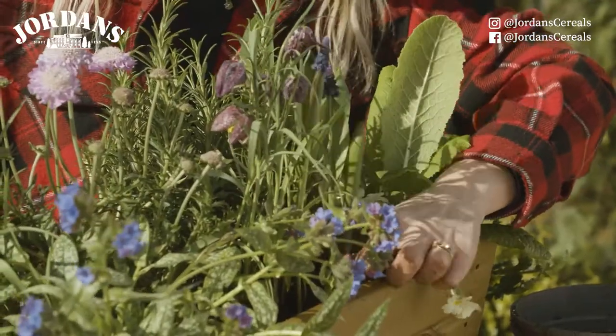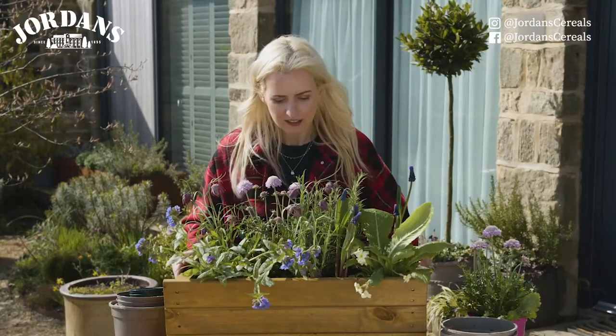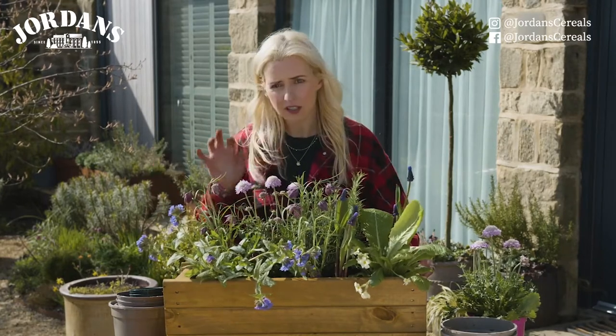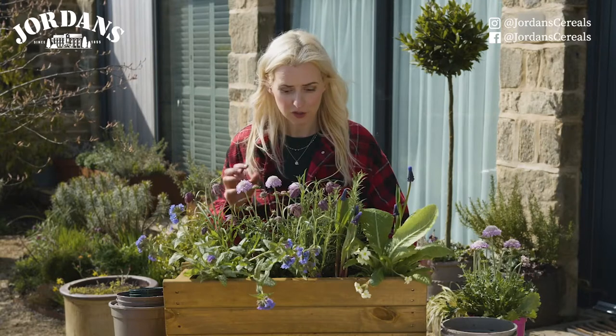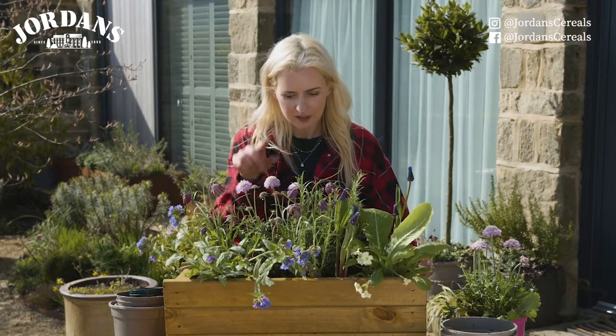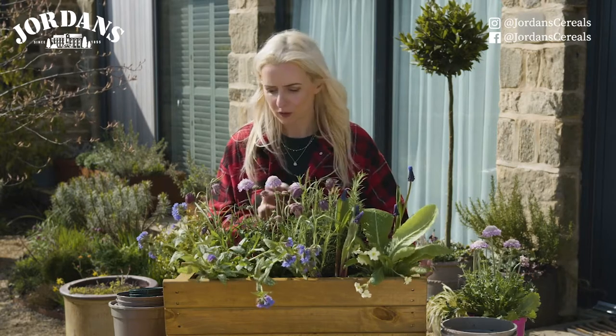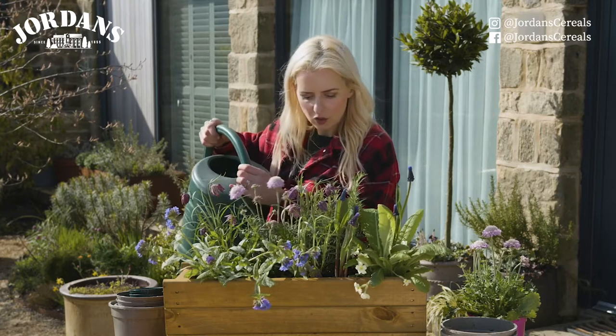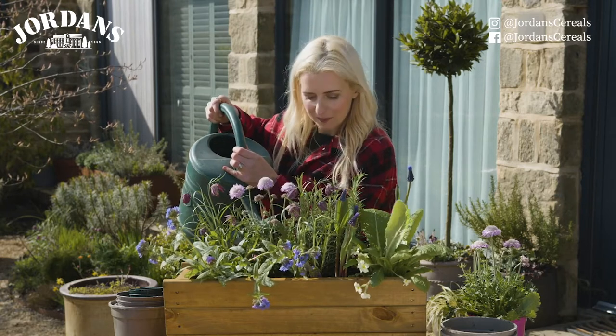So there we have it — a window box that will mean your garden is bursting with nature. It's so beautiful, I'm really pleased with it. I'm going to give it a water now, so make sure you keep on top of the watering throughout the summer months. Also don't forget to deadhead the scabious, as that means they'll flower right through till October. For more how-to videos, visit the Jordon Cereal Facebook or Instagram page.